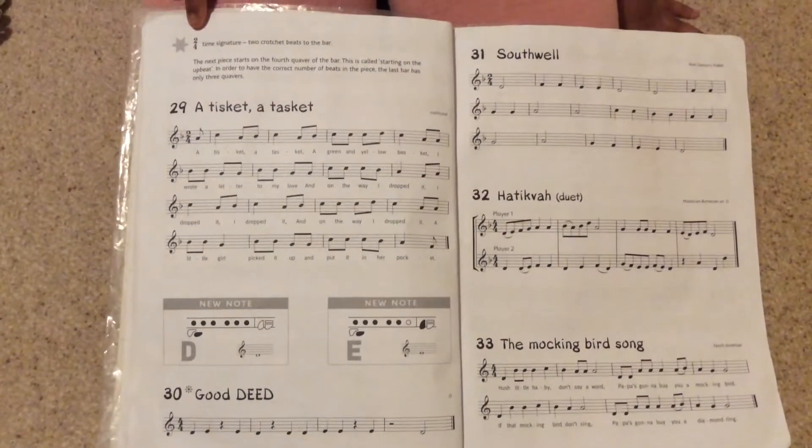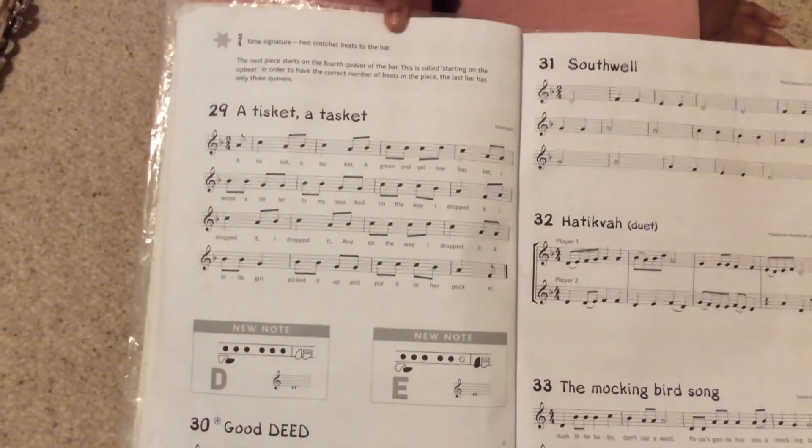Today I'm going to play A Tisket a Tasket. This is a two-four time signature — two crotchet beats to the bar.